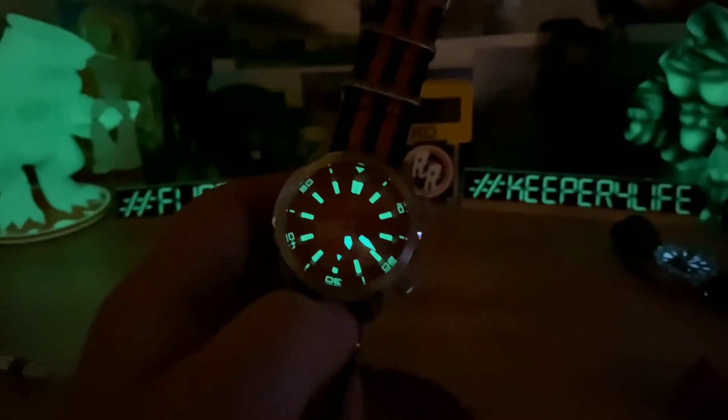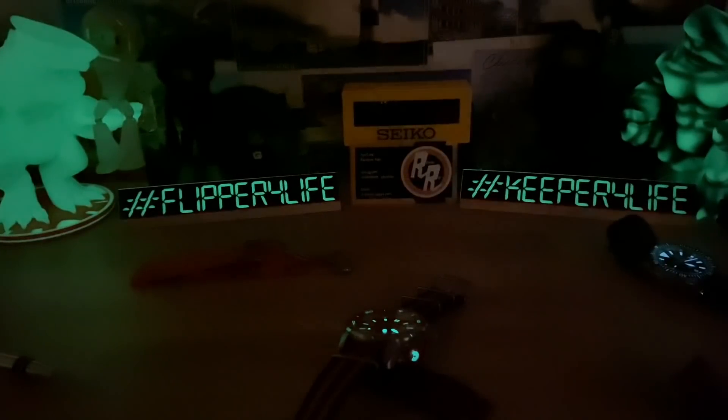All right guys, thanks for watching. Big thanks to Jerry for sending this in — Jerry is also my 3D print buddy who makes the toys in the background. I'll put a link to his Etsy store in the description if you're interested in having those fun toys on your watch desk. I'll see you in the next video guys.